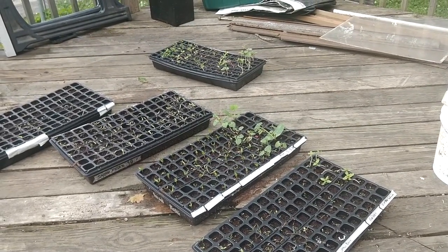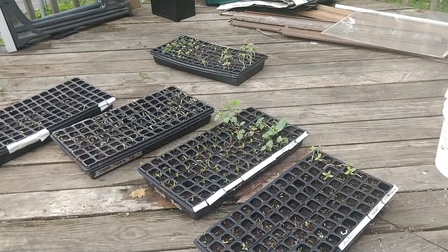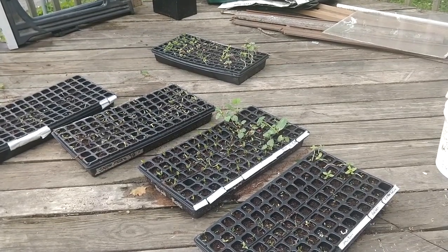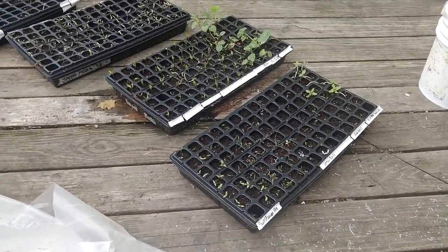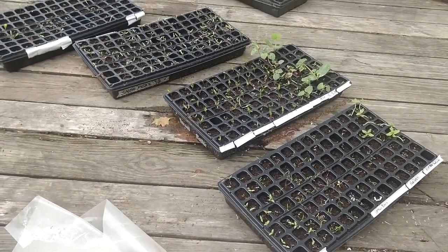We use coconut coir as the growing medium. It's neutral, it's cheap, it's organic — you don't risk other seeds and weeds like you would with dirt. You pack these little trays with the coconut coir and plant the little germinators.